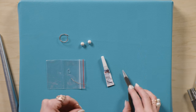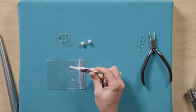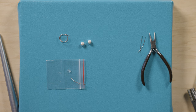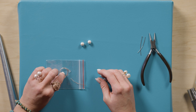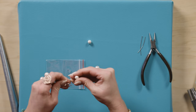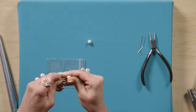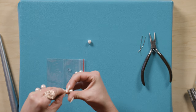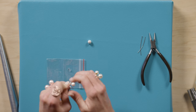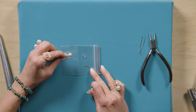I'm going to be using BeadFix gel glue. I'm just going to put a little bit on here and just dip the end of my ring in that glue just a little bit. Now slide your pearl on, and then do the other side — dip it in the glue.